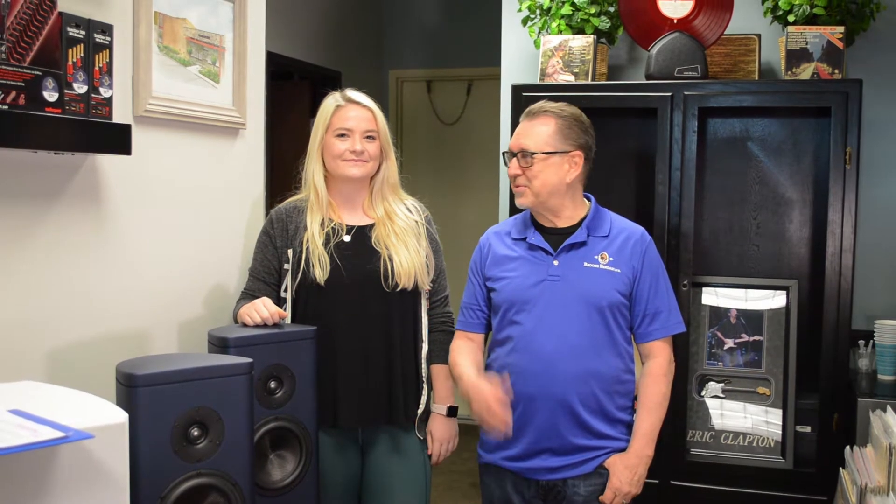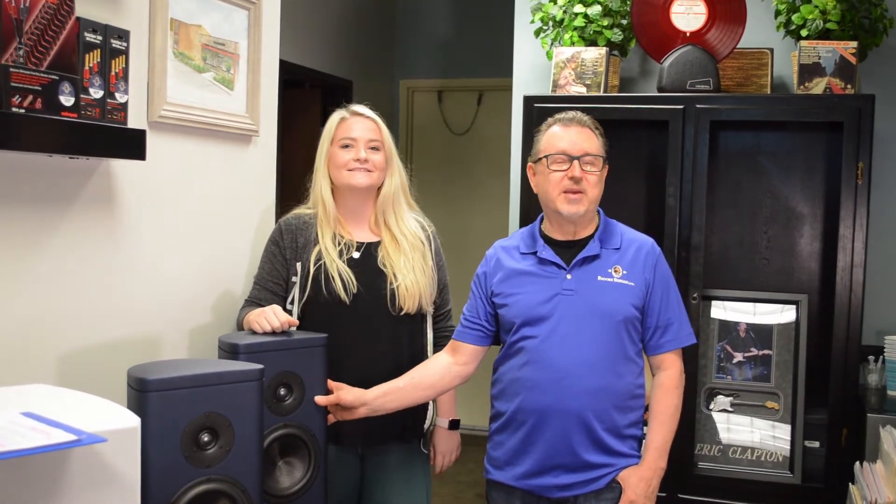Hi everybody, I'm Ken from Brooks Burdan and this is Jamie. Welcome to Brooks Burdan's YouTube channel and thank you for watching. We're going to talk about Magico speakers today, and principally they have a brand new model, the A3. We're going to have it in about two or three weeks and we'll be back to talk to you about it then. So I'm going to give you some of the details and tell you why we're so excited about this speaker. Let's go in the sound room.